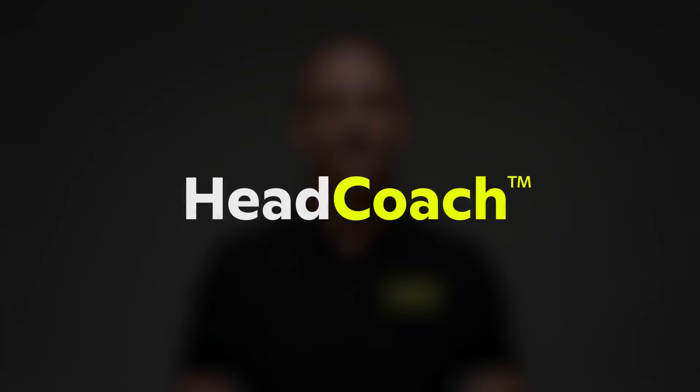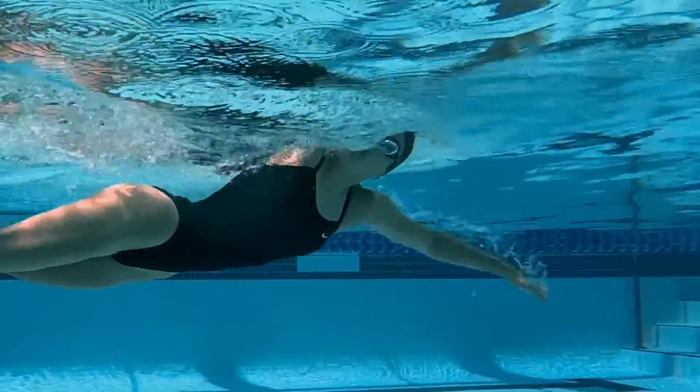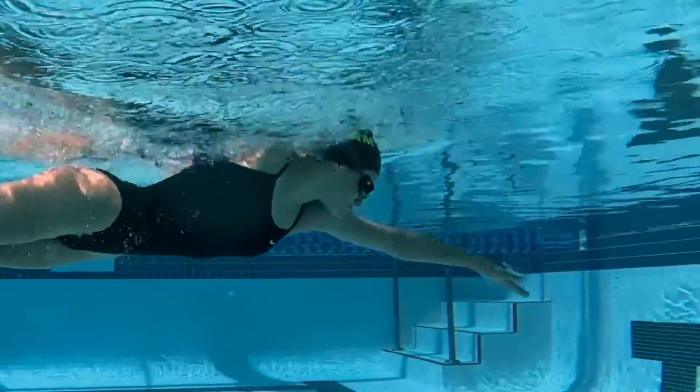At Form, we know that swimming is a challenging sport and we strive to help swimmers improve their skills in the water. This is why we've developed Head Coach. Head Coach is here to provide you with tools and guidance that will help you improve as a swimmer, and one of the best ways to improve is by working on your technique.